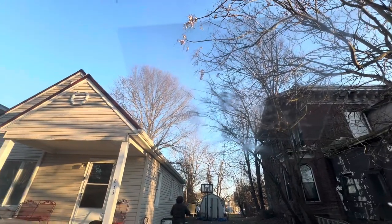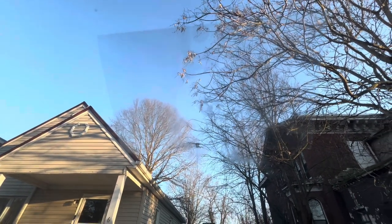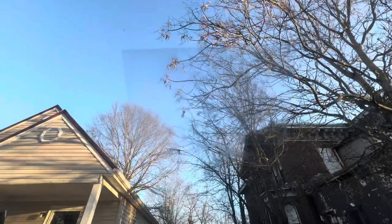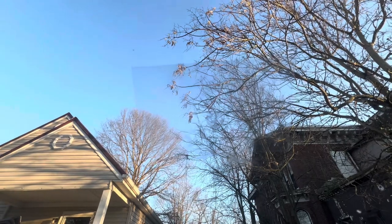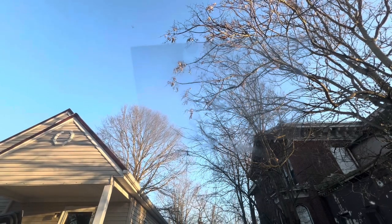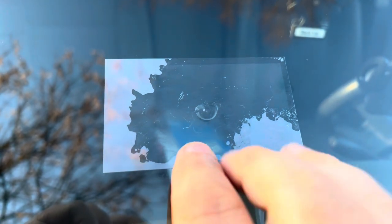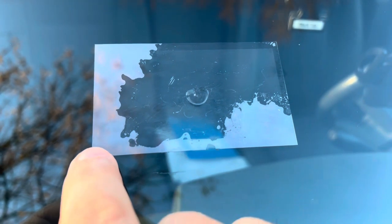Once it's all dried, I'm going to take the razor blade that it came with to give it a smooth finish. This should also keep the existing imperfection from expanding. Keep it in the sunlight and let it cure for about a half an hour, maybe a little longer. You'll see when it's dried, and I'll put a link in the video below to this product in case you want to use it for your windshield. Then I'll peel this plastic piece off.